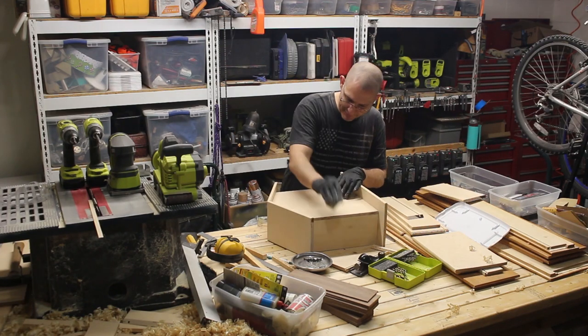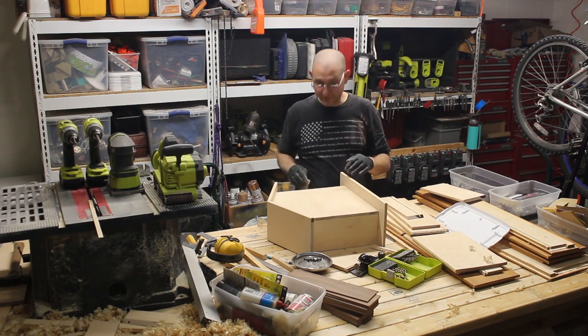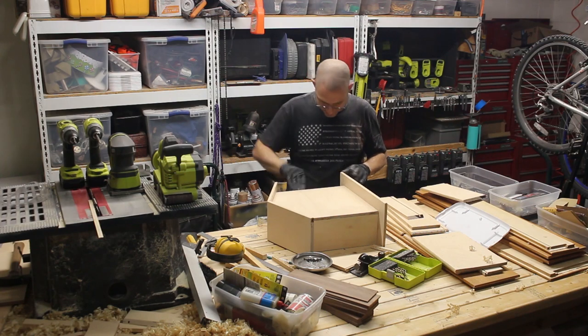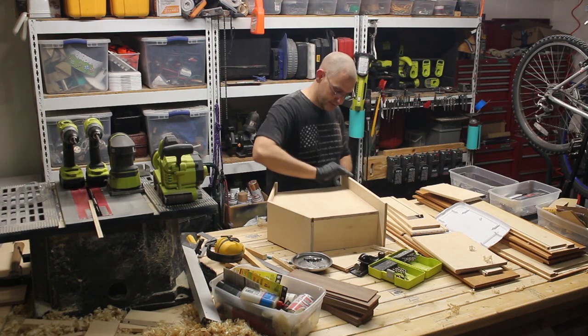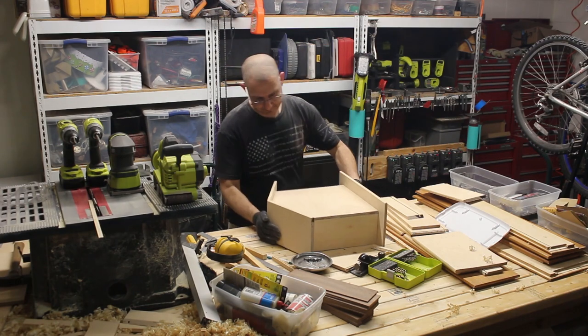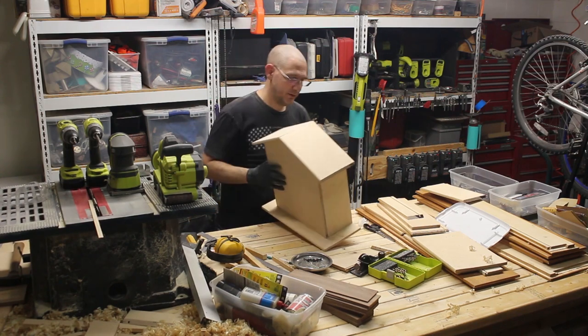I will most likely buy a scroll saw, sit out here and cut me some trees and deer and little German tables.